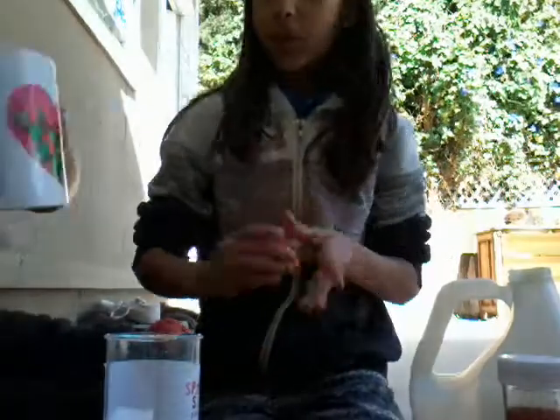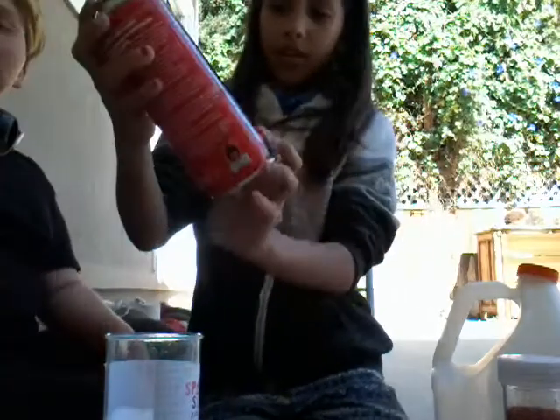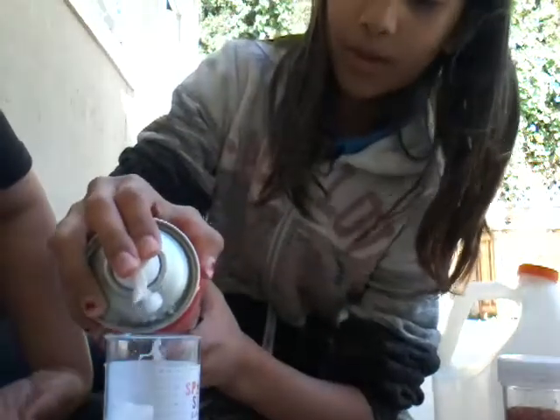Wait — we have to add the shaving cream and stuff in too, so borax goes last. Next, we are going to add some — you could also add some food coloring, but we're not going to use food coloring today. So we have our bottle of shaving cream, or shaving foam, and we're pouring in a good amount, not too much.